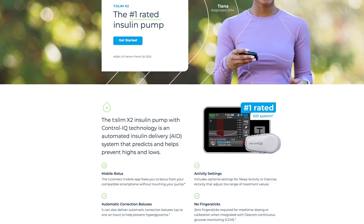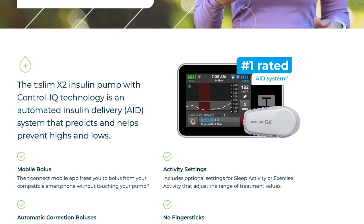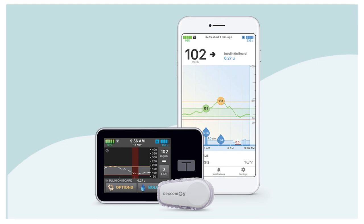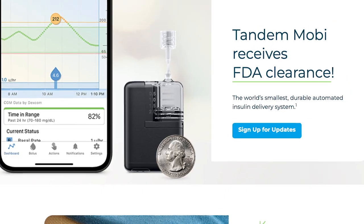Tandem acquired a company a couple of years ago, and I've got some more information on that. The brand new pump will be very similar to the T-Slim X2 when it comes to software. It's going to be an automated insulin delivery system that works with the Dexcom G6. We can only imagine it's going to work with Dexcom G7 and Libre 2 in the future because the T-Slim X2 is going to support that. This pump has that same Control IQ algorithm that the T-Slim has, so you can expect a very similar treatment — but there is no screen on this thing.